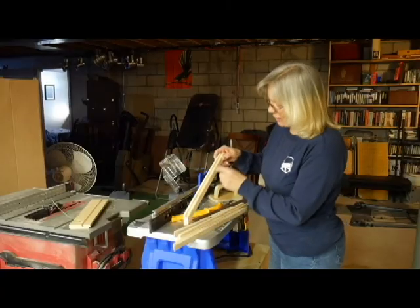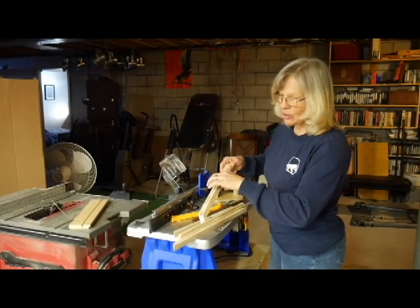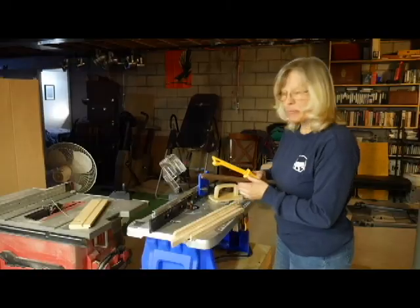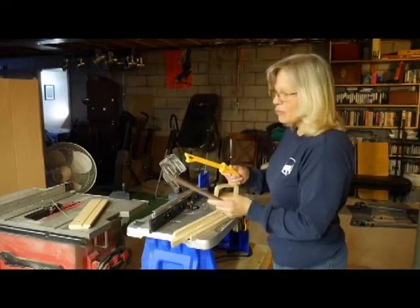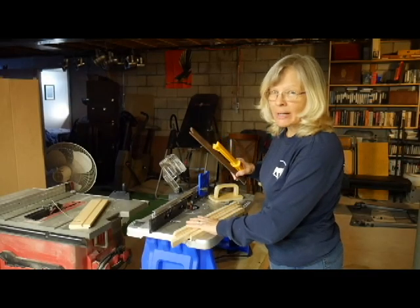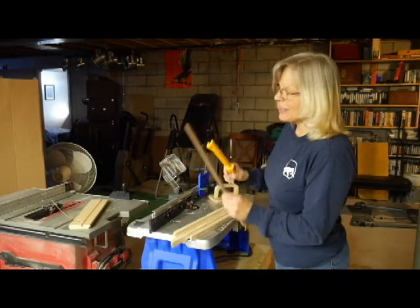I have finished routing all four pieces — half an inch deep, quarter of an inch width. I want to point out that I have all sorts of push sticks. Always use push sticks when you have especially narrow boards like this to work with. Anytime your fingers can be close to the blade, be safe.